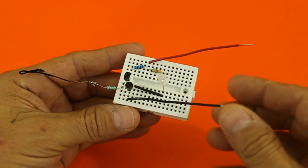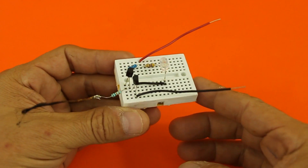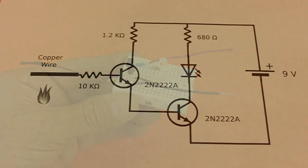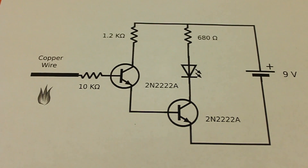Hello, today I want to show you this very simple circuit to detect the presence of fire. Let's see how the circuit works.